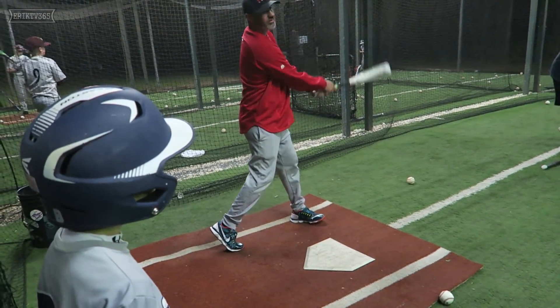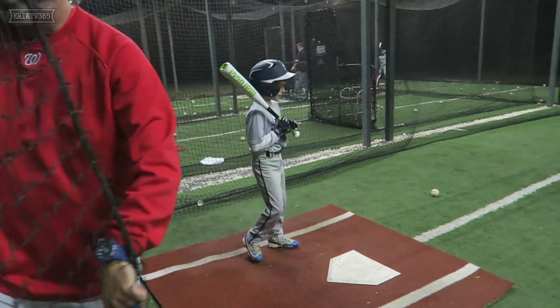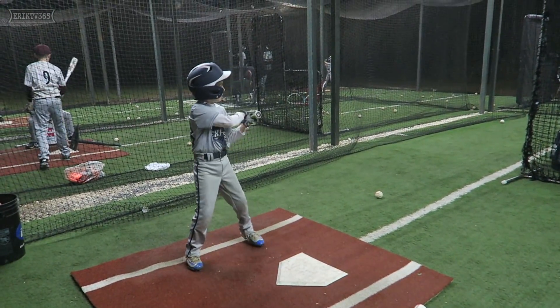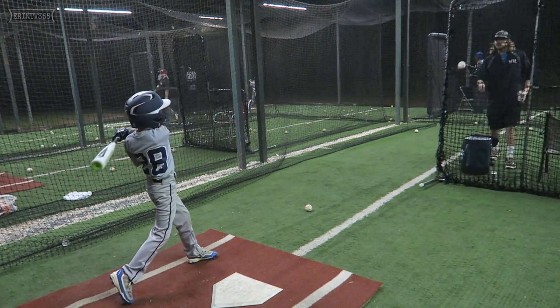Yeah. Thank you Coach Angel. I didn't know you could hit that hard! Coach Angel's a professional. Come on guys — better.